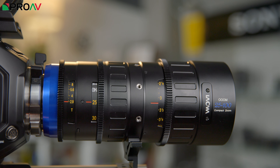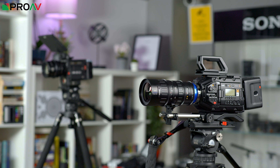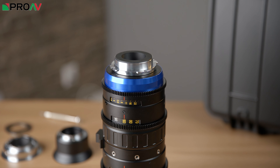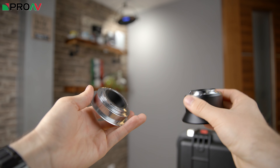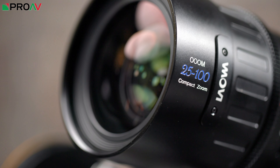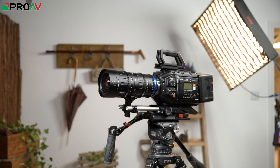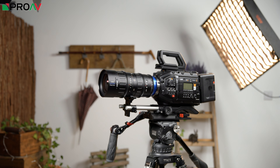It's a 25-100mm T2.9 cinema zoom which covers super 35mm sensors and comes with user interchangeable mounts: a PL, a Canon EF and a Sony E mount. So Laowa are positioning this as a bit of a catch-all option for people in need of a super 35mm cinema zoom — one cinema lens that will cover most of the focal lengths you need and will work on most cameras you need it to.